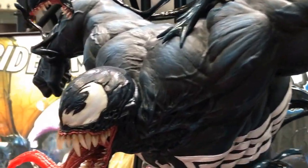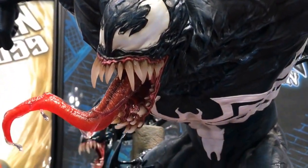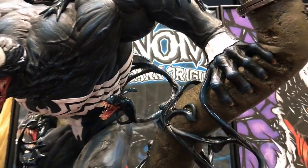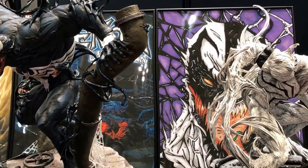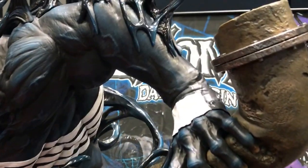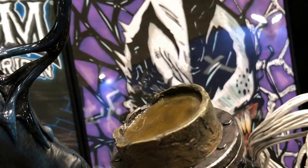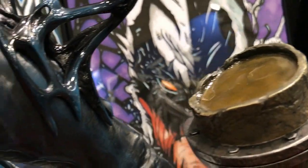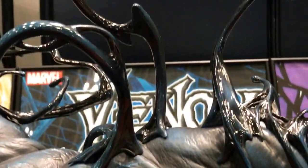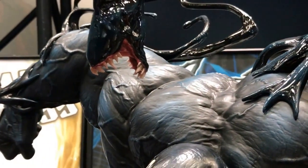Here we have the newly unveiled Venom by Prime 1. As you can see, this guy is massive. If you were to compare this with the Fenty Venom, he's just massive. You can see the water stain on the pipe, the water painting on the pipe, and you've got all these tentacles and tendrils coming out of the base.